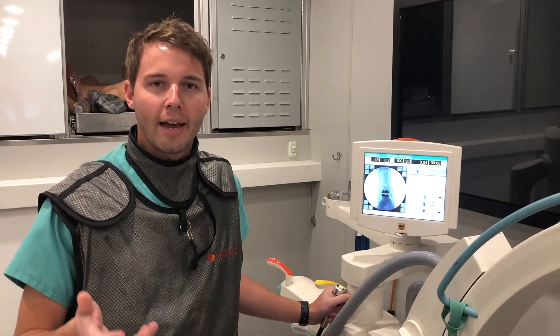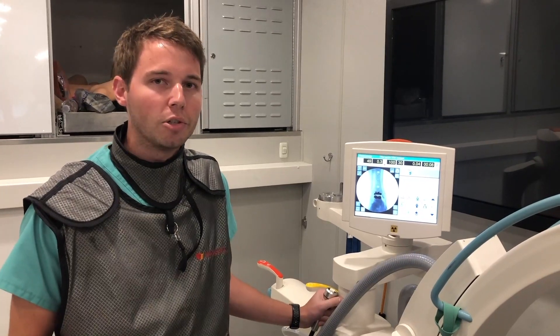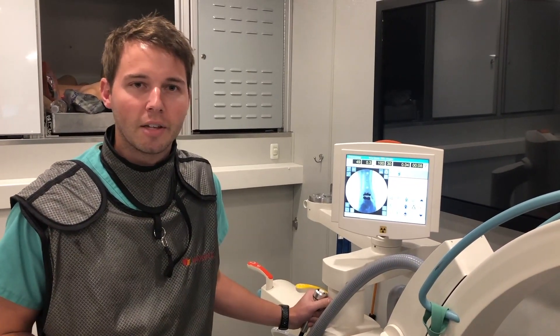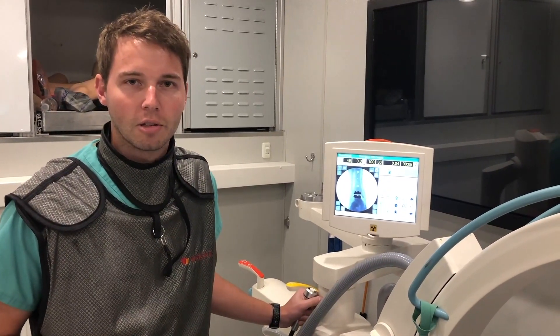In history, when you had ankle arthritis, the go-to procedure was an ankle fusion. The problems with an ankle fusion inherently lie in that you put more stress on the joints around the ankle once you fuse it. It is still a good procedure and has its merit in foot and ankle surgery.